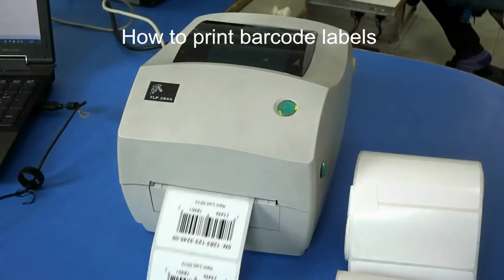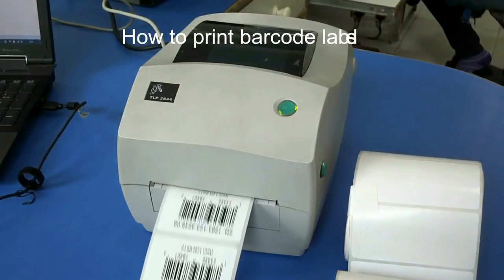In this video, we are going to learn about how to print barcode labels by using a thermal printer.